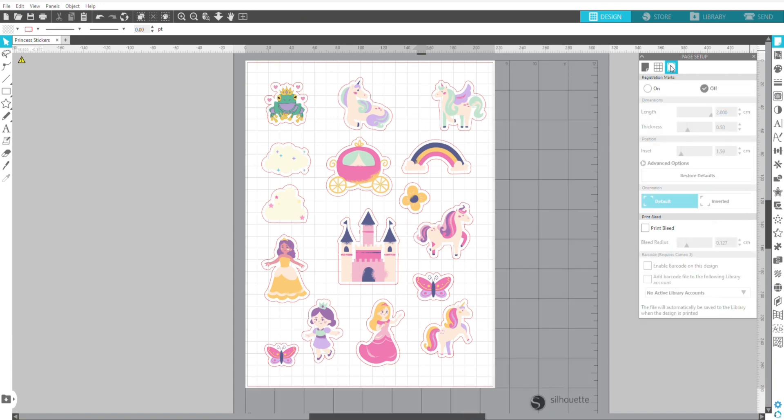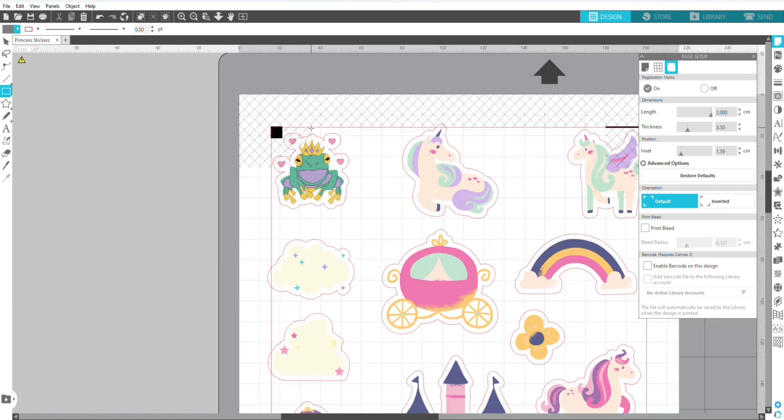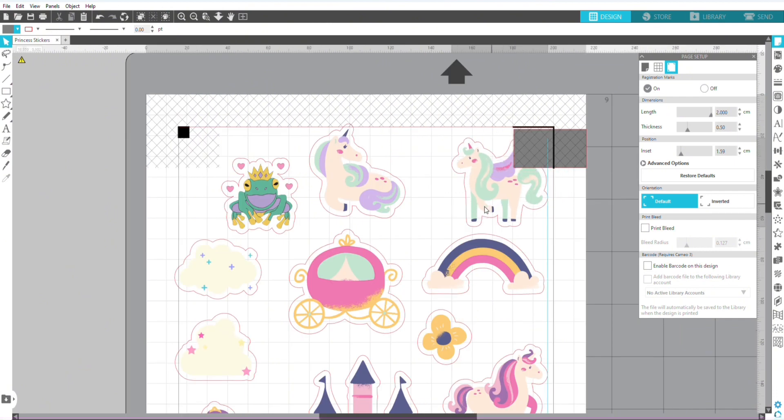Now I'm going to go over to the registration panel and turn on the registration marks. As you can see on the screen, the frog is within the hatched area, so let's move the frog out of the way. On the right side, the unicorn is also in the hatched area, so we're just going to move it out of the way as well.